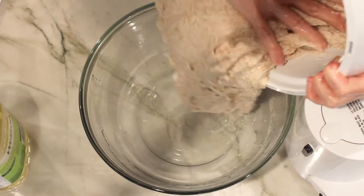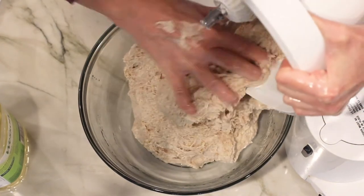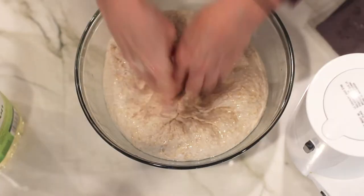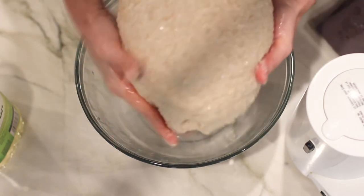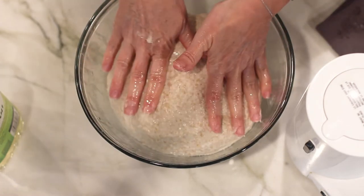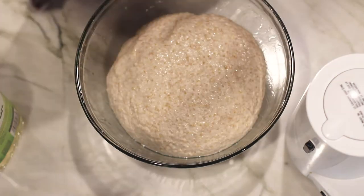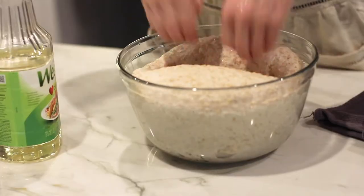Grease a large bowl with oil and add the dough to the bowl, making sure the smooth side is up. Cover the dough with a clean dish towel and set it in a warm corner of your kitchen. Let the dough rise until doubled in size.